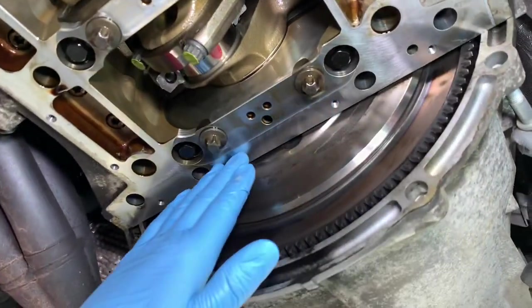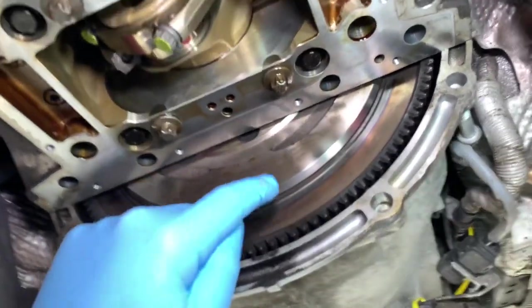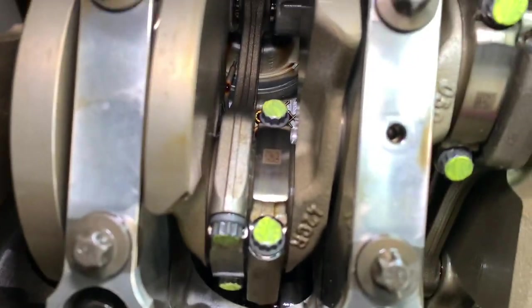Then there's your flywheel which bolts to the back of the crankshaft, and then there's your manual gearbox going on towards the middle of the vehicle. Wrapping around the crankshaft you've got the items known as Conrods.